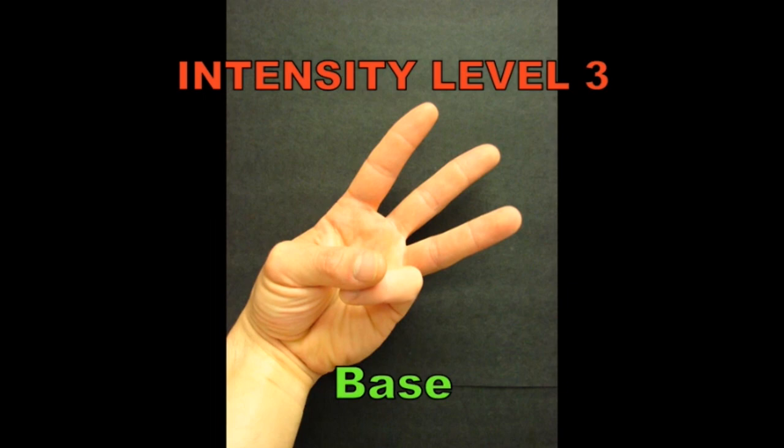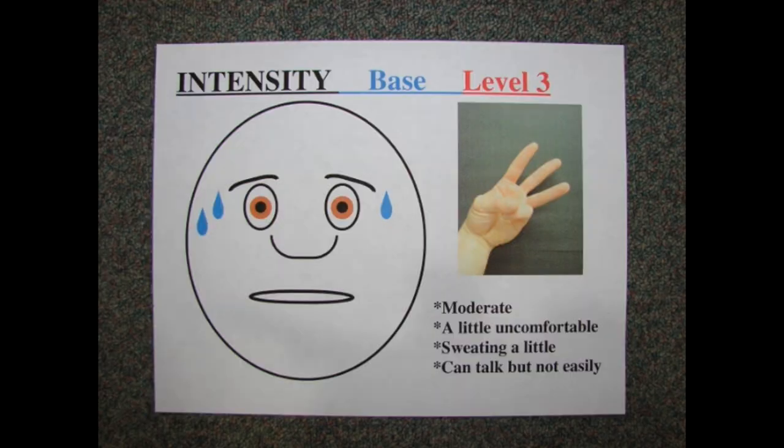Intensity level three: base. Moderate. A little uncomfortable. Sweating a little. Can talk, but not easily.